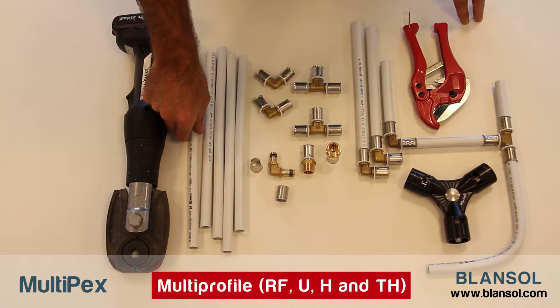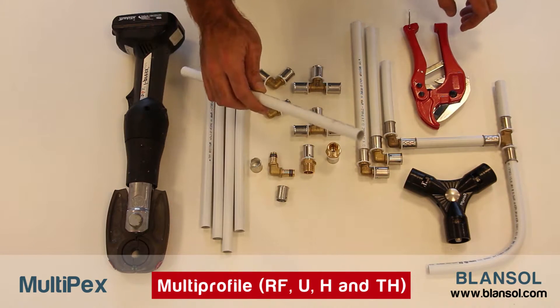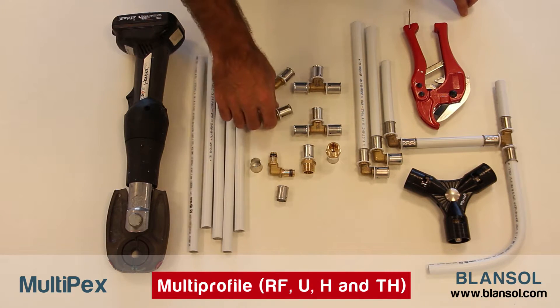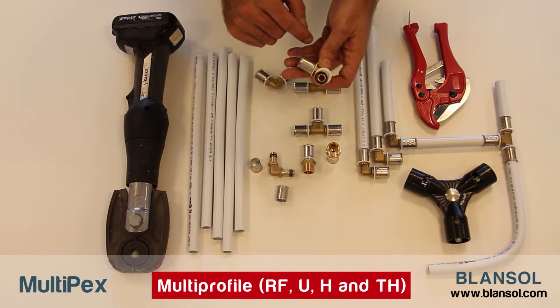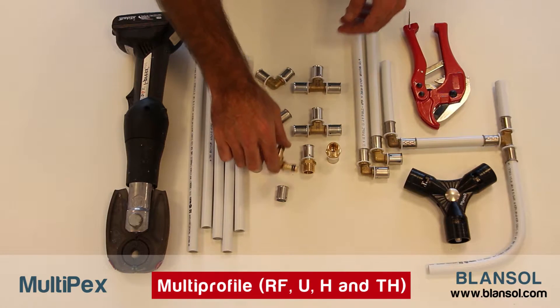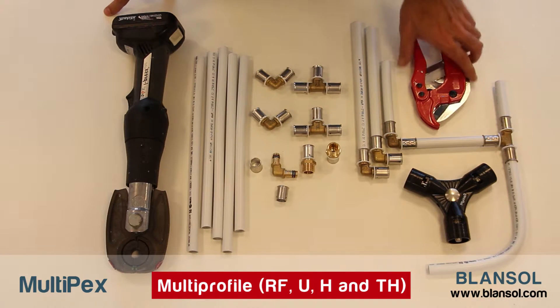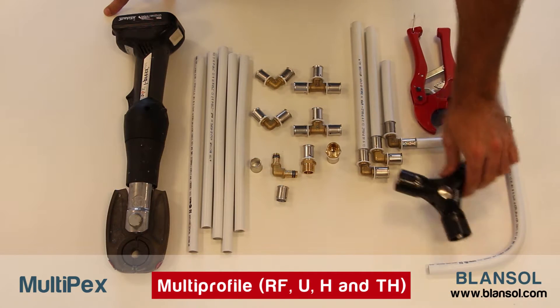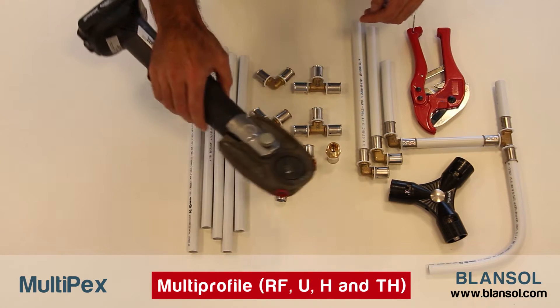To install multi-layer aluminum pipes with multi-pex press fittings, we will need: the multi-layer pipes, which may be either PEX-AL-PEX or PERT pipes; the multi-pex press fittings; a cutting tool; a calibrator; and a press fitting tool.